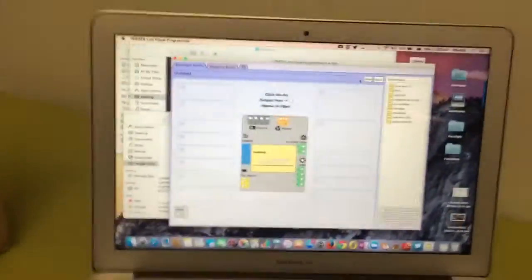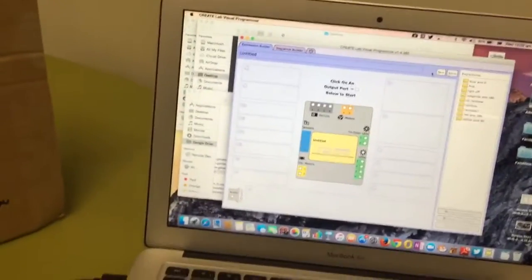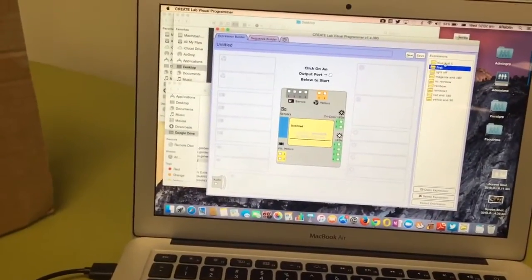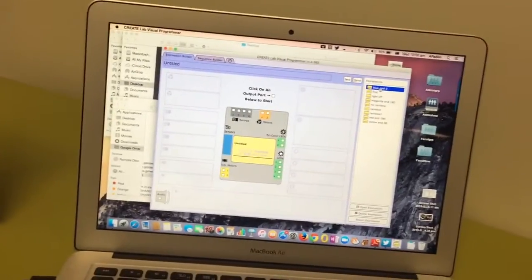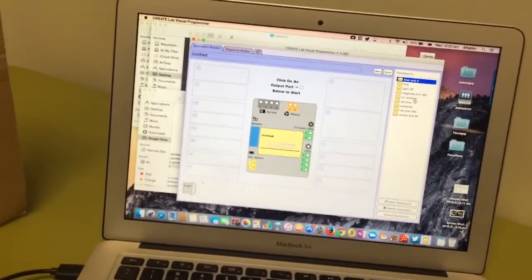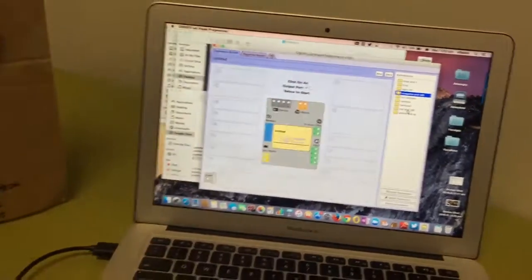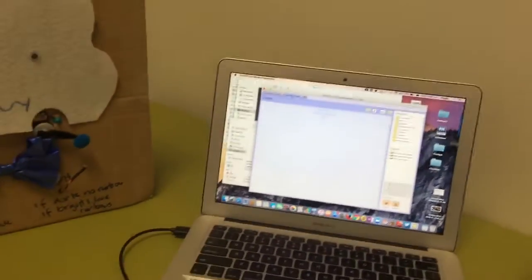I've used the Create Lab visual programmer to make a couple of different programs. I've got a few different expressions — this one moves the servo to the left and shows a blue light, and I've got a few that are red and some that do a rainbow sequence as well.